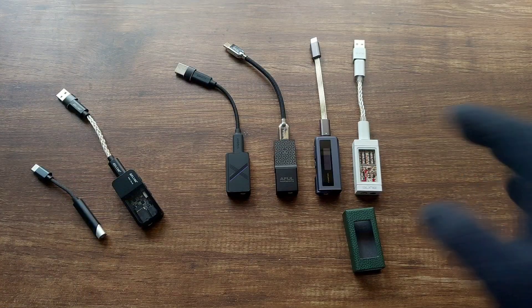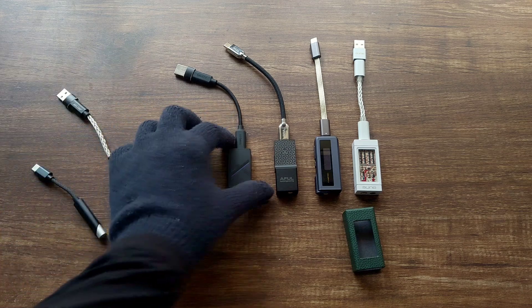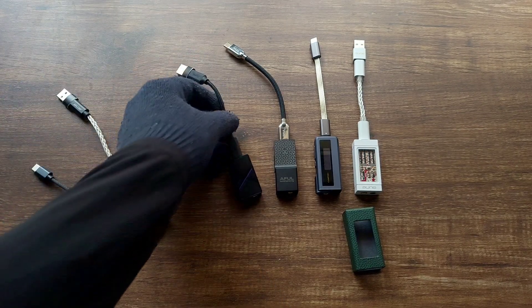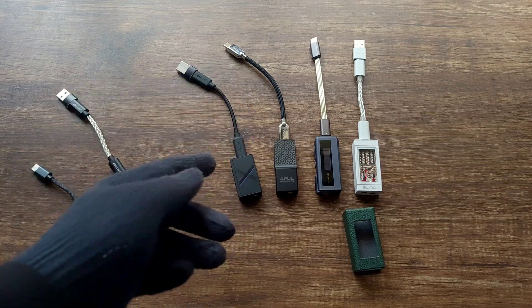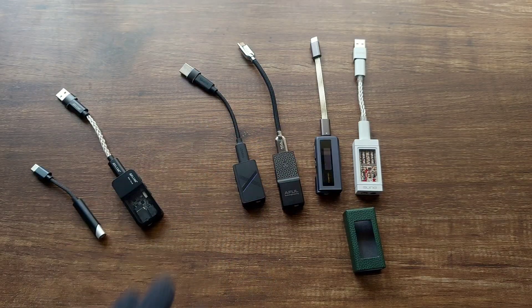I've made detailed reviews on each of these dongles, so you can watch those, but here I'll be brief. The Dew 4X is very small and very light. One advantage is that even if it dangles, it doesn't put much pressure on the USB-C port or on your transport. It has high and low gain modes and sounds good — very neutral but with a bit of warmth.